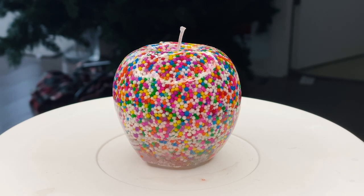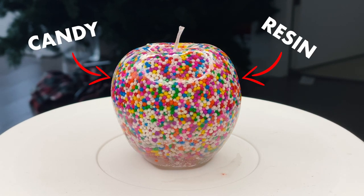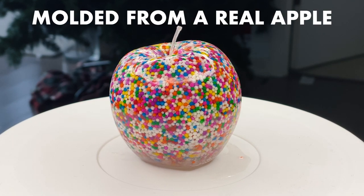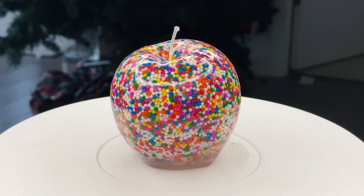What's up, guys? Today I'm going to show you how to make a candy apple made of candy in resin. This apple was actually molded off of a real apple, so it's one of one. And in this video, I'm going to show you guys how to mold anything and make anything of anything.